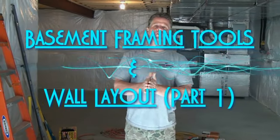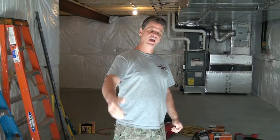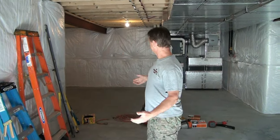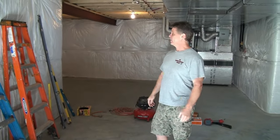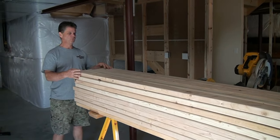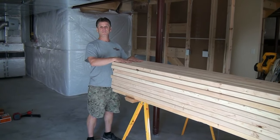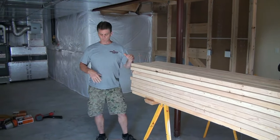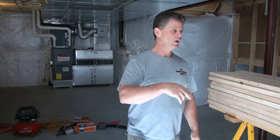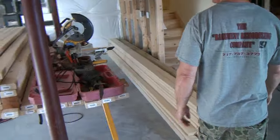We're starting a brand new job today here in Mechanicsburg, Pennsylvania. Chris has the camera and we're going to go through what you need to frame your basement. As you can see, it's a brand new job — no two-by-fours up yet. We've got our saw horses set up with a stack of two-by-fours on top and we're ready to start framing in about 15-20 minutes. Let me run down all the tools you're going to need.